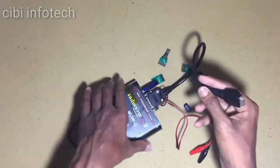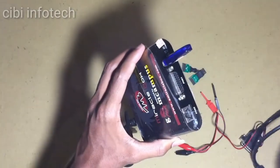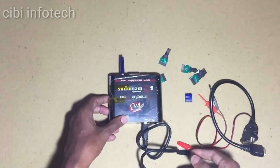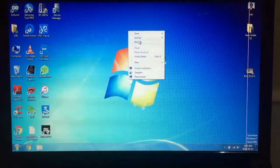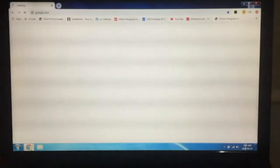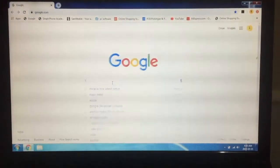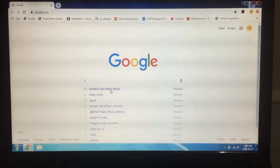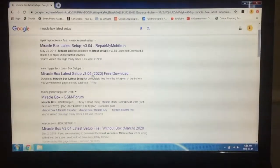Okay friends, let's remove the phone. Let's go and see. Now we are going to Google Play — Miracle Box setup. Click on the page, friends. The latest version is 3.0.4.